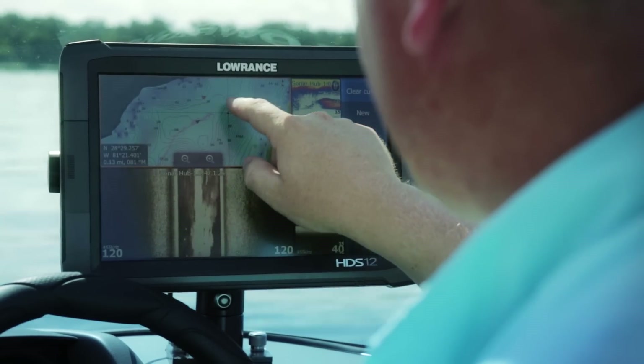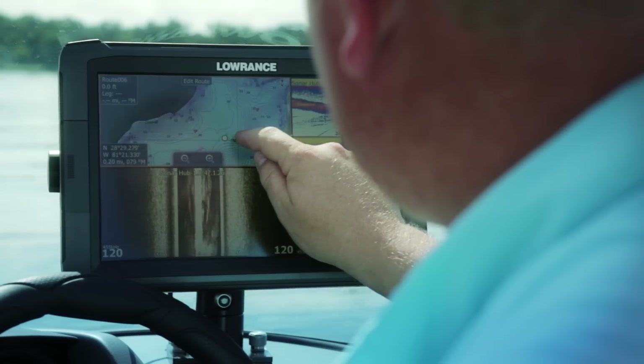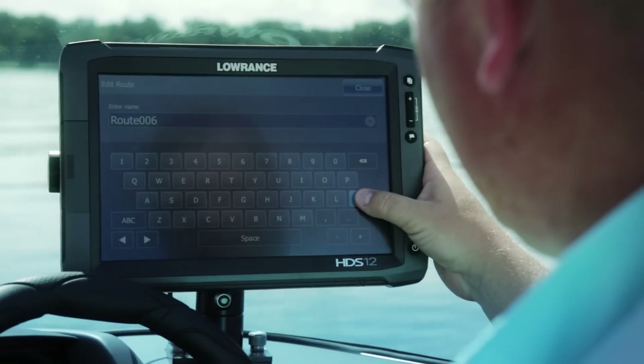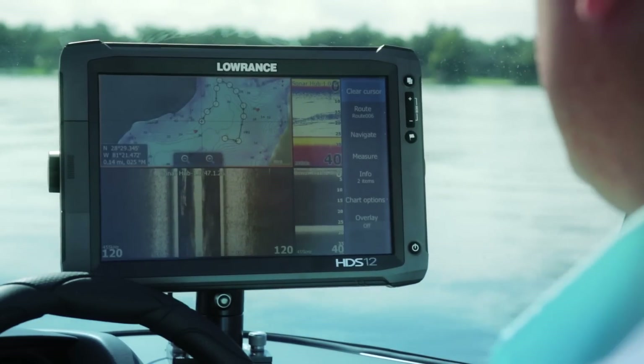One feature in all HDS units is the ability to create a route. I can go on the screen to create a route and follow a contour area — push the screen, go to new route, and touch along the bottom of a basin to create that route, then save it with a name. On structure map, you can follow an exact weed line or transition from rock to mud, mud to sand, or any ledge-type area you'd like to follow.